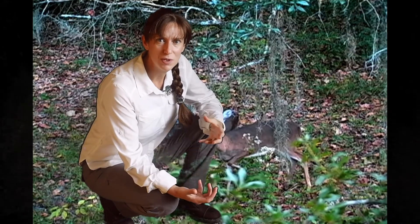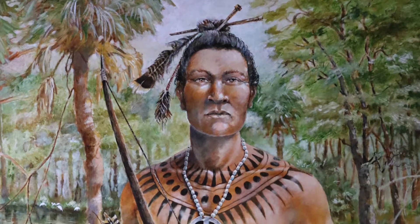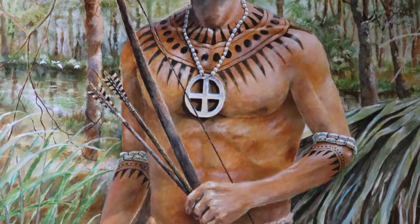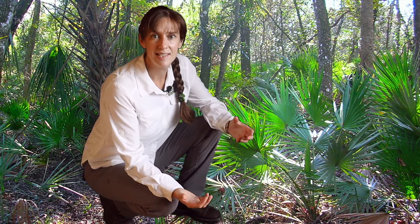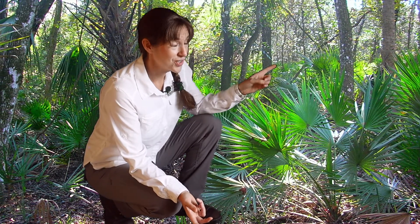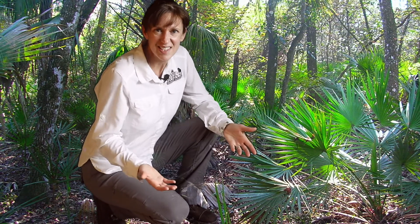What about force and motion? Take a look at this image of a Timuquan. What weapon was he carrying that would have allowed him to both provide food for his family and protect himself? Do you see the bow and arrow? There's a lot of science that goes into successfully shooting a bow and arrow to both catch your next meal and protect yourself. Join me in digging a little deeper into the concepts of force and motion in archery. Let's go do an experiment.